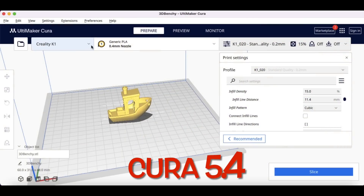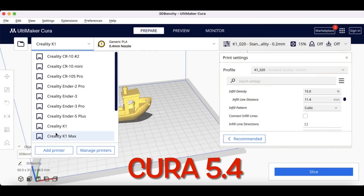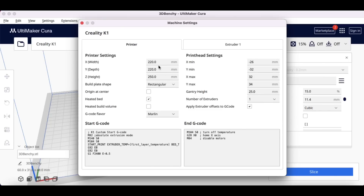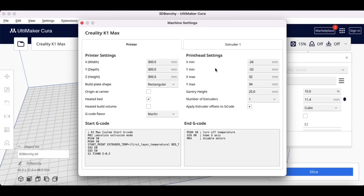The first thing I did was make some machine profiles because they didn't exist. I made a K1 and a K1 Max by taking an Ender 3 Pro profile and adjusting it. The print head settings aren't exact but they're close. I did write my own start and end G-code, and made one for the Max with the bigger 300 by 300 bed size. It's worked pretty well.